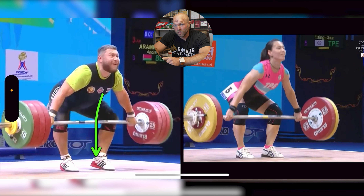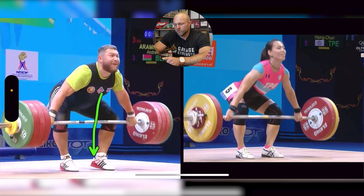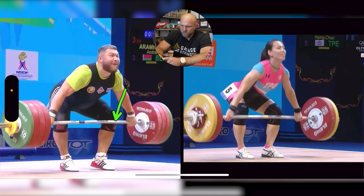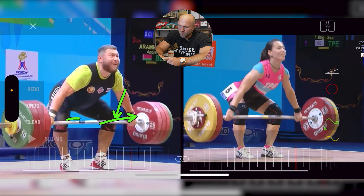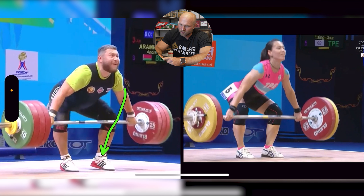The biggest question I get asked about Aramno is what I think about his heels, because I tend to cue staying flat-footed right off the floor. Along with him, there's a guy from Turkey and a couple of other world-class weightlifters who tend to pull more so on their toes. Kuo loads her hamstrings when knees clear back and shins get vertical, with center of mass staying more on the mid-foot. Aramno is loading his quads more with knees going out, while still absolutely loading his hamstrings — but way more quad — and he's pulling with that heel elevated.